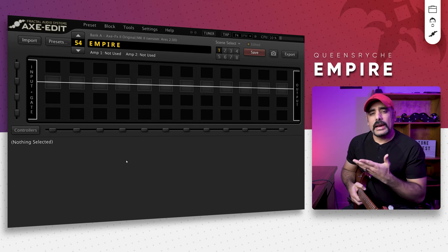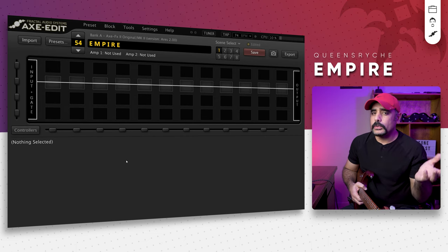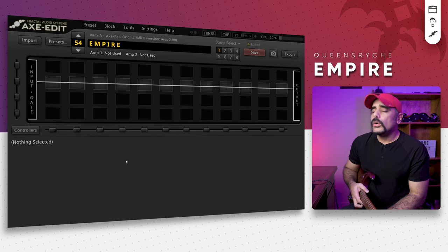So I've got the Axe-FX in front of me and we've got a blank preset like always. What we're going to do, if you haven't followed the channel before, is build the preset from scratch block by block, and hopefully I can share some tips along the way as to what I use to create the tone.